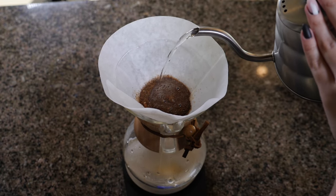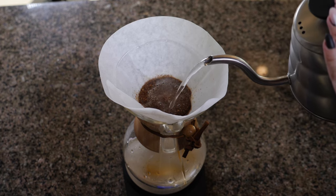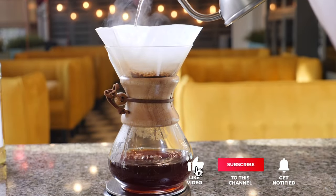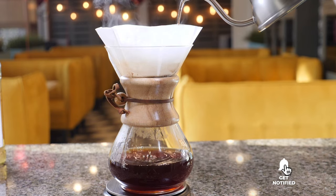Still haven't found a pour-over coffee maker that meets your needs? Well, keep watching because we have more lined up for you. If this is your first time visiting our channel, be sure to subscribe and hit the bell icon to receive notifications of our next videos.